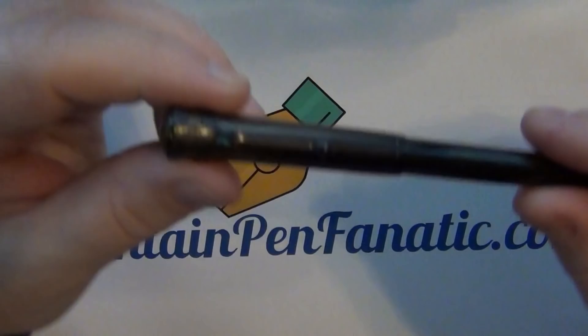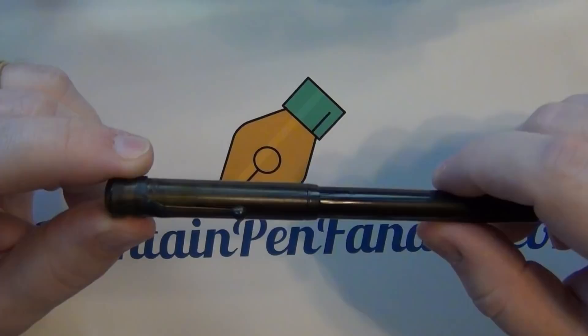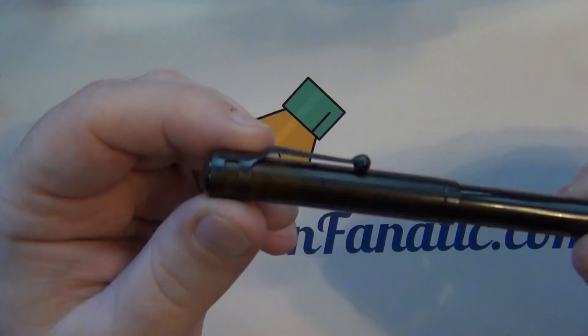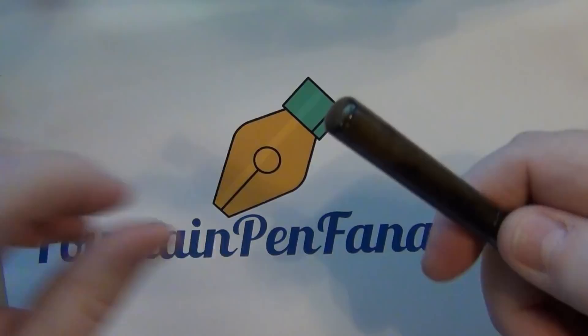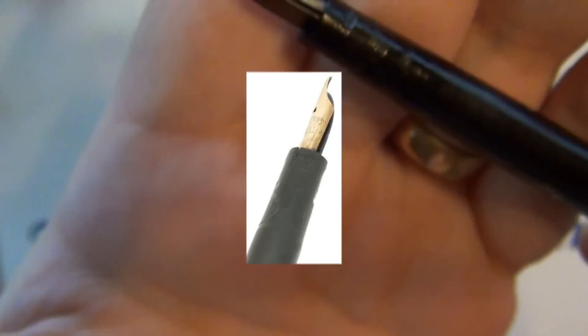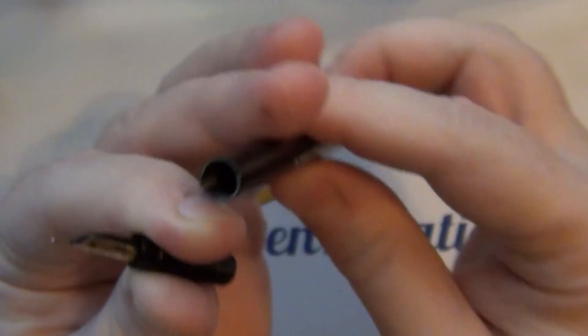Next up, I just got this one in the mail today — a Waterman 12. I like antique Waterman pens. This one was user grade and was also sold for restoration. The barrel has really good strong imprints and is in excellent condition. The original clip is missing, so it came with a slide-on clip. The cap itself is in really good condition. The issue is the section, which you can see is in really bad shape. The barrel itself is an eyedropper filler.